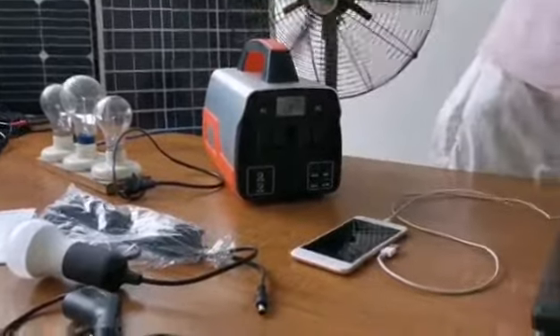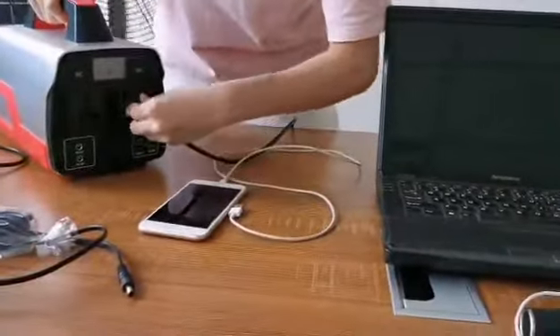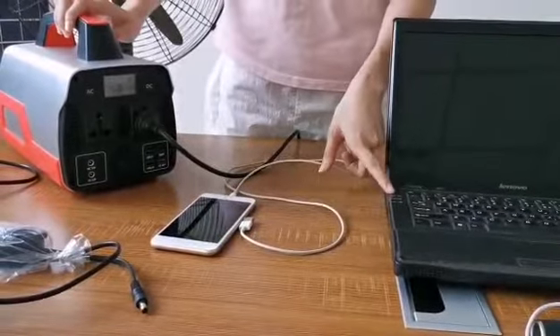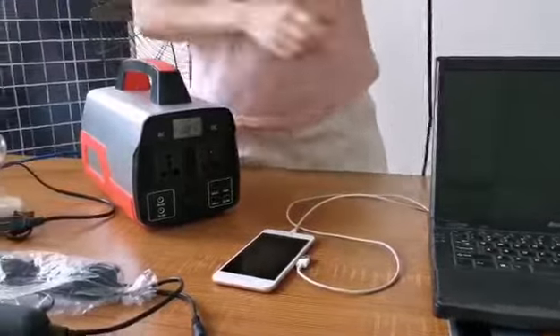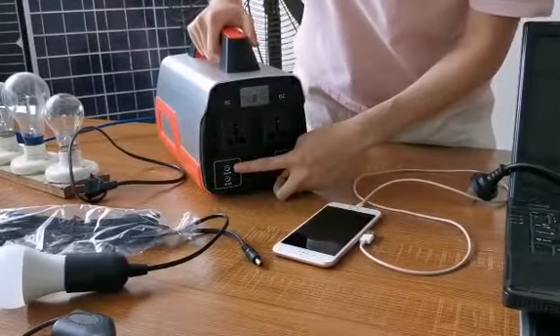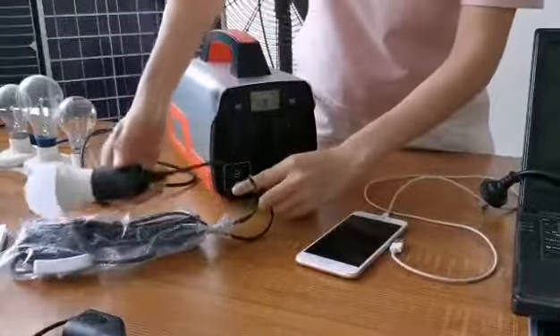This is a laptop — also connected via AC. Regarding the DC output, you can use DC devices like an LED light.